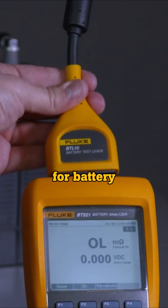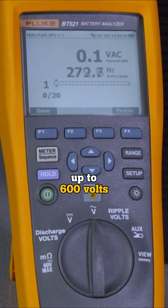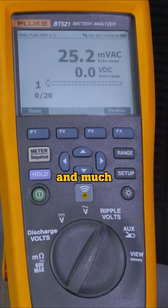And when you need to go deeper for battery system maintenance, it can also help you easily measure AC voltage up to 600 volts, ripple voltage, inter-cell strap resistance, discharge voltage and much more.